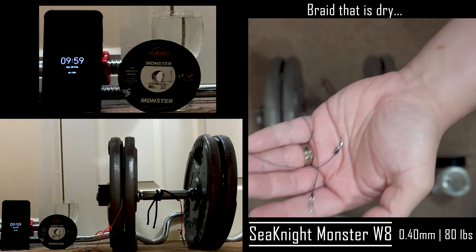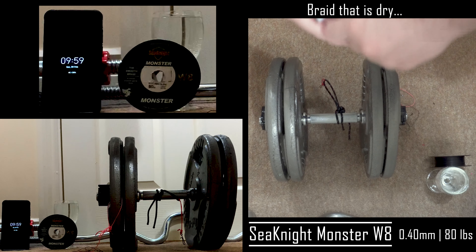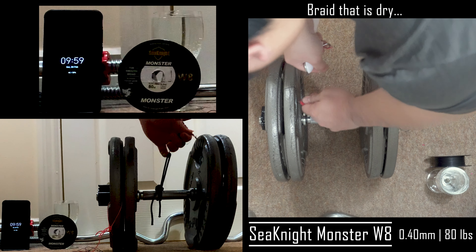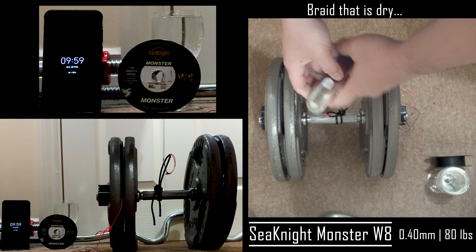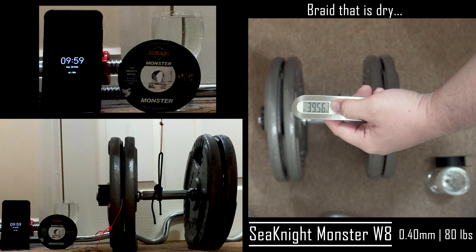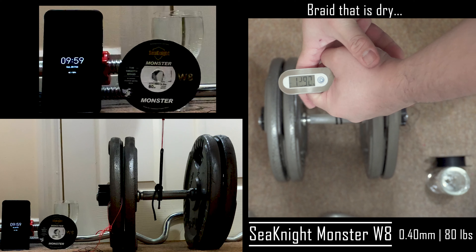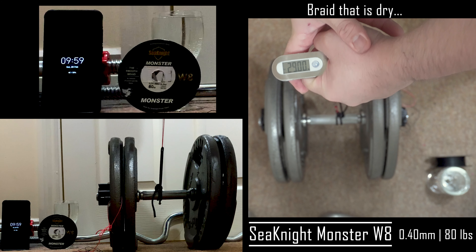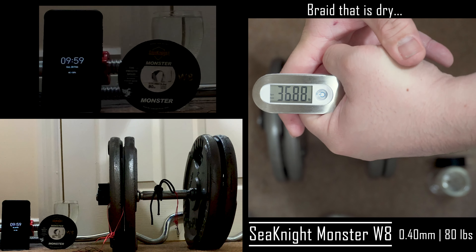Next, we'll test braid that's dry — practically fresh off the spool. This one broke at 36.88 pounds.